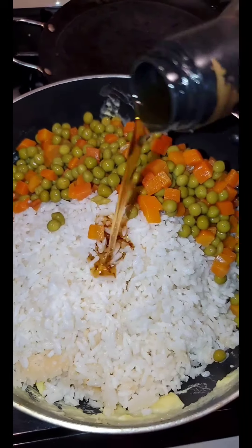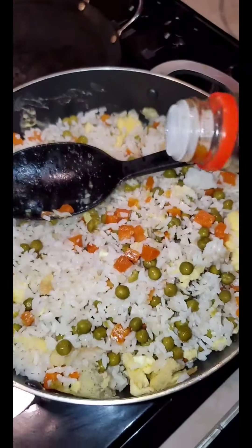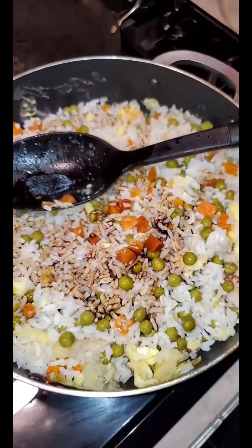A little bit of sesame oil and stir all together. Mix very well and add your soy sauce. Don't add too much because it's your salt.